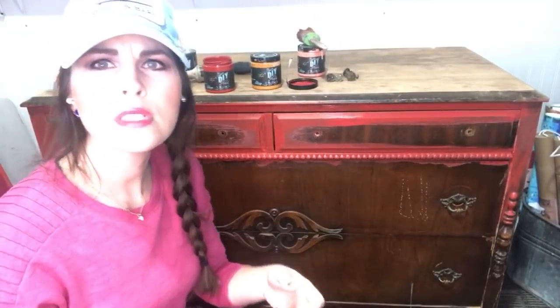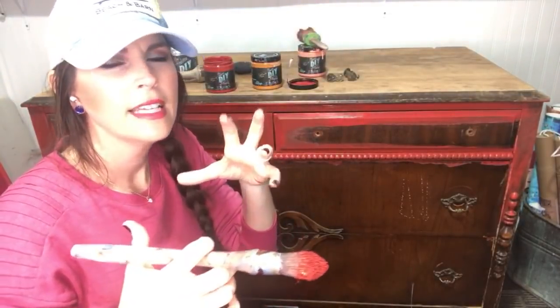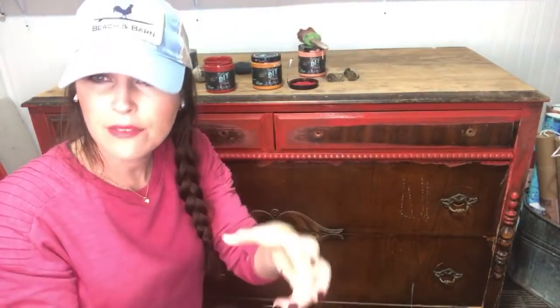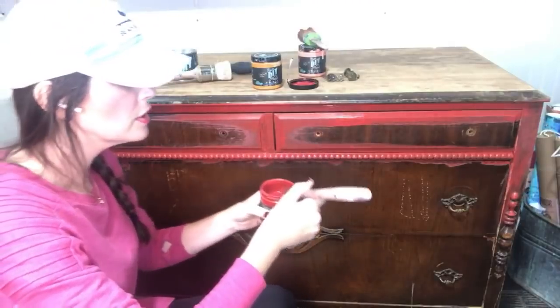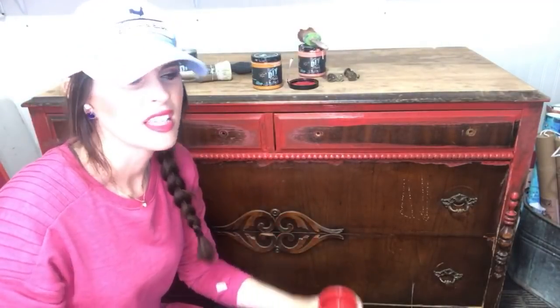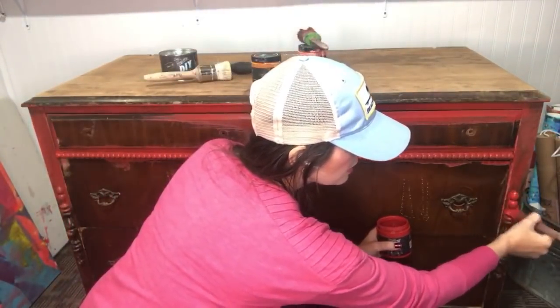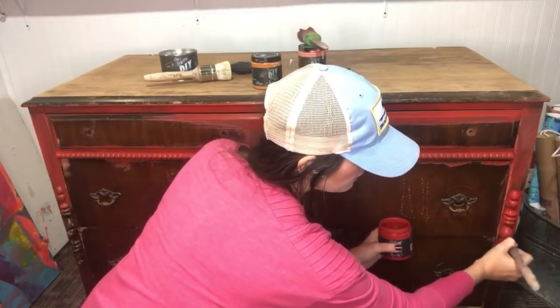Why was the top sanded? It was covered in something sticky — I don't know what they were using this dresser for, but it's all off now. There was also a section with really heavy varnish, so I just sanded the whole thing off. In 10 minutes I had the whole thing cleared. I don't usually buy dressers in bad shape, but this is solid wood and the beautiful detail and trim — there was no way I could pass up this piece.